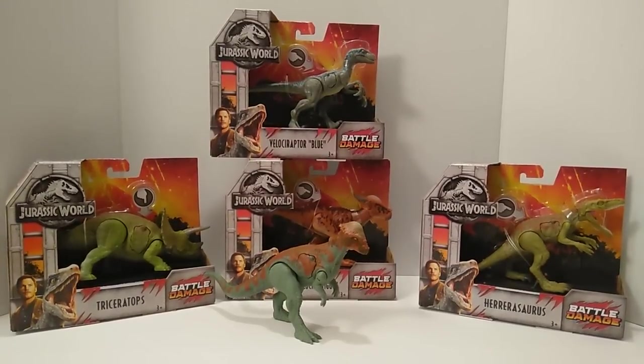For the collection update on the battle damage line, I have Wave 1 — four of them still in box and one unboxed, since I already did the review for the battle damage Pachycephalosaurus. I will eventually get to the Triceratops, Blue, Stiggy, and Herrerasaurus. That is the complete Wave 1 set. If you want to check out my Pachycephalosaurus review, the link is in the description below.